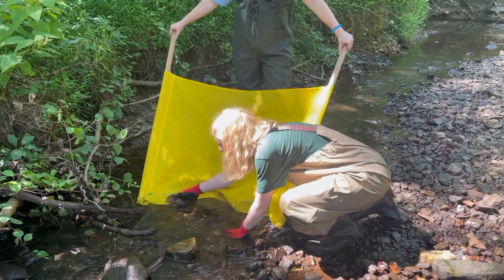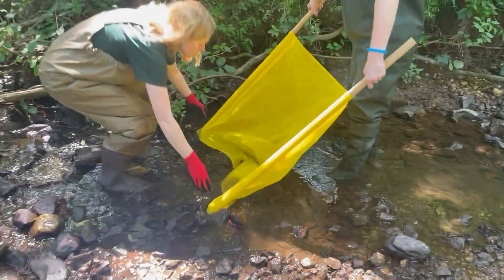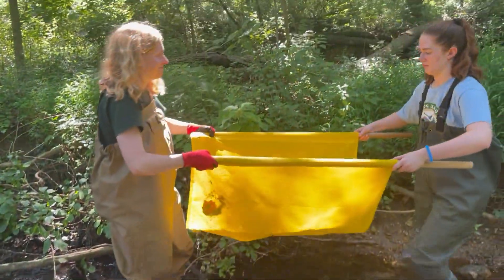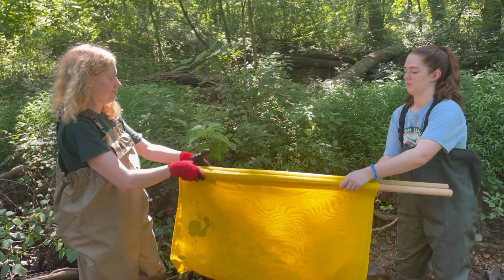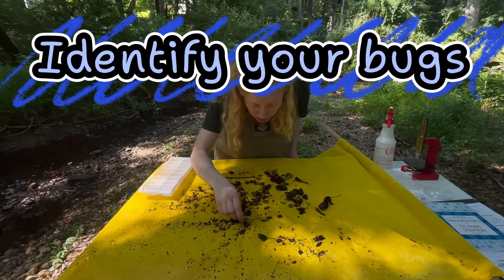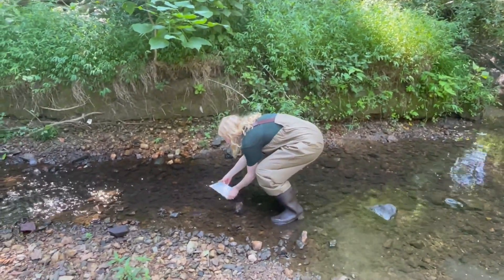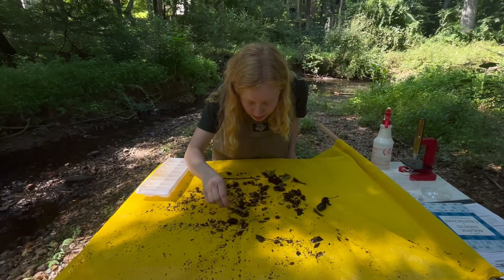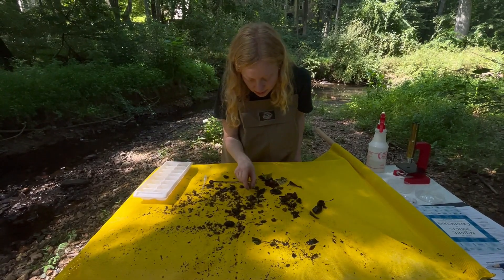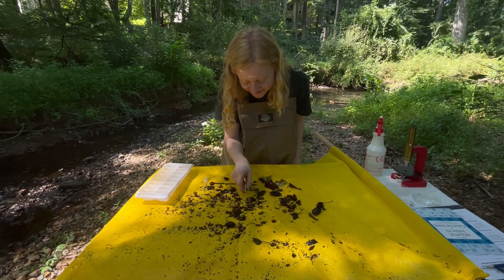Once you're finished, clean off the anchor rocks into the net and put them back. Then each partner should grab a side of the net and lift it straight up. Fold the net in half and hand it to one person to carry to your sorting area. Now that you've collected your sample, it's time to identify your bugs. Make sure you have an ice cube tray filled with water from the stream ready to go. Lay your net on top of your table and start looking for bugs. Anytime you find one, carefully pick it up with tweezers or a pipette and place it in the ice cube tray.